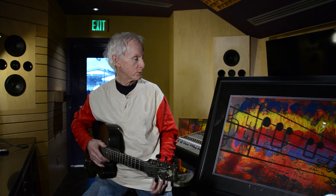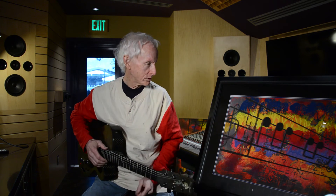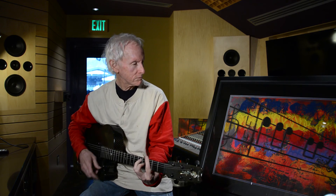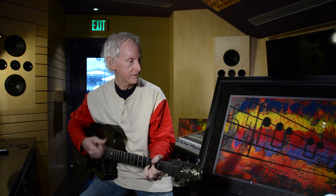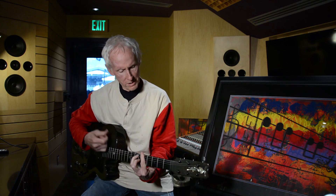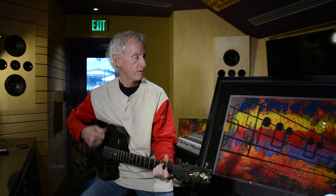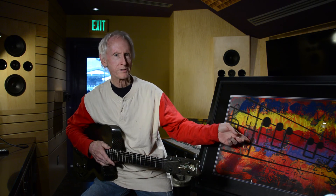Unfortunately, I'm not very good at writing music so I blew it — I started it on the wrong note. But it still comes out 'Come on baby, light my fire.' It does look kind of like a night on fire, doesn't it?